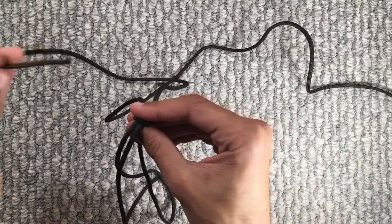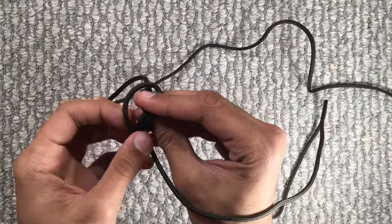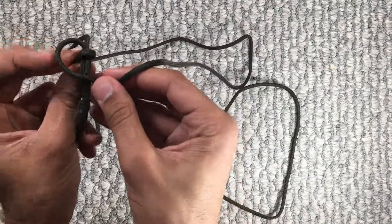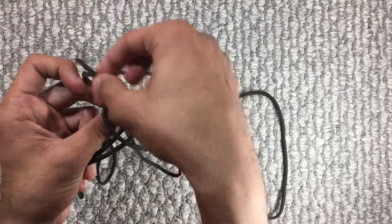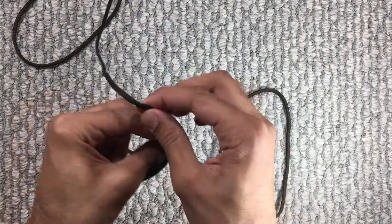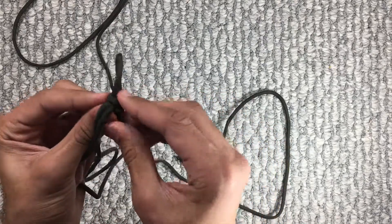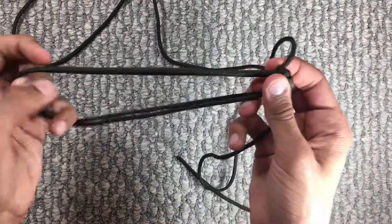We'll start with the left strand. Basically, you just want to put the left strand on top of the two middle strands and create a small loop right here. And then you want to take the right strand, put it over that left strand, put it under the two middle strands, and through the loop you made on the left side. Make sure you're always holding the loop so you don't lose where you want your bracelet to end. And then just tighten it. There — you should be able to let go of your loop now.